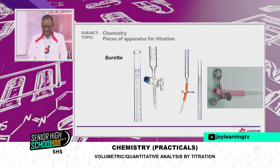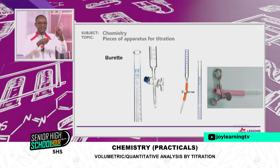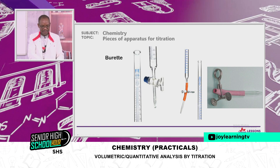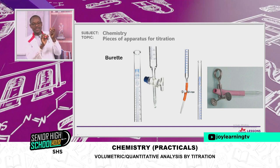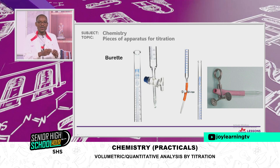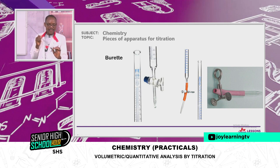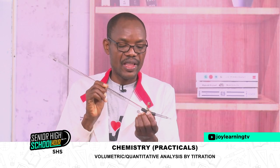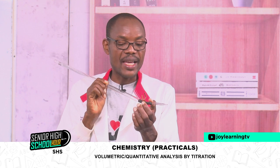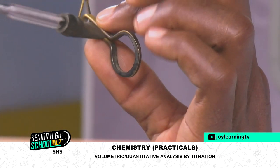The first on our list is the burette. This is the burette. This is the clip, and this is the tip of the burette. This one has a rubber tubing connecting the tip to the main burette. The burette can read to a maximum of 50 centimetres cubed. We have others that are made up of cork, but this type is very common in our senior high school laboratories. We want to use this one so that you can get used to it when running your titration in the lab.